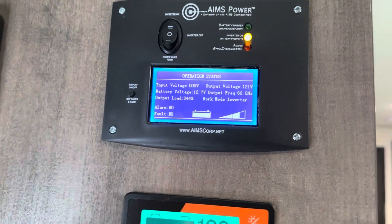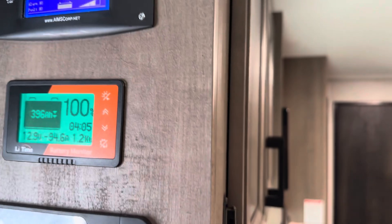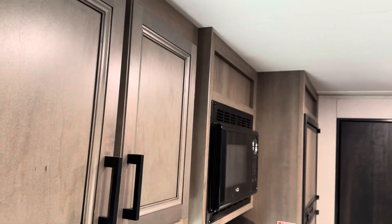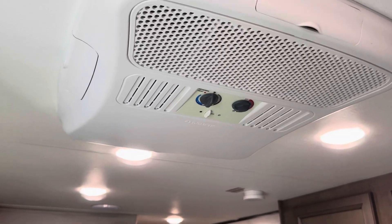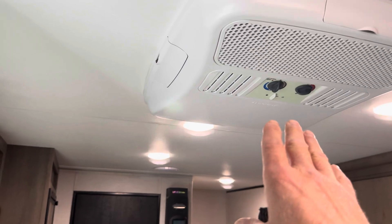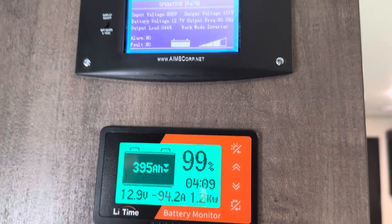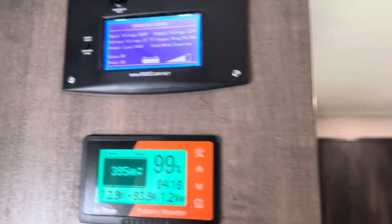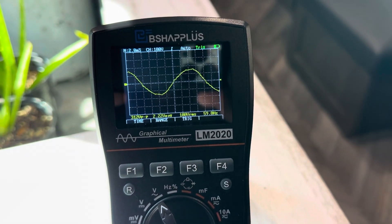Only about half loaded, a little bit less than half. If it can run that microwave, it's got no problem with this AC unit — I've got a soft start on it and this AC doesn't pull but a little over a thousand watts when it's running. So the microwave is pulling a little bit more than the AC is going to pull. Looking at the oscilloscope again — yeah, not too bad at all.